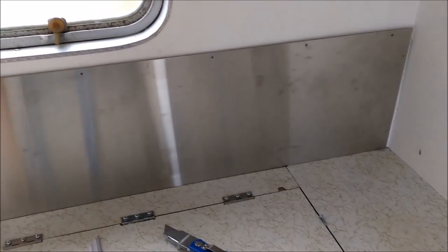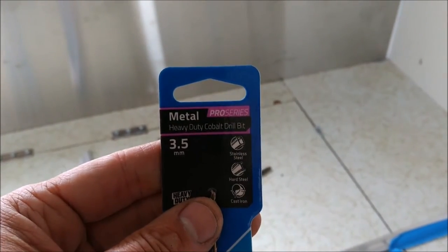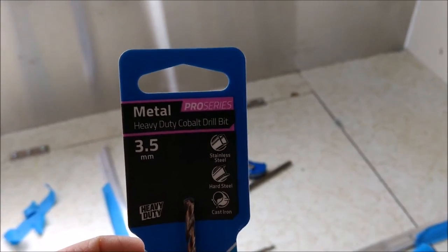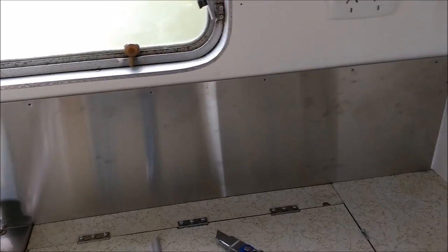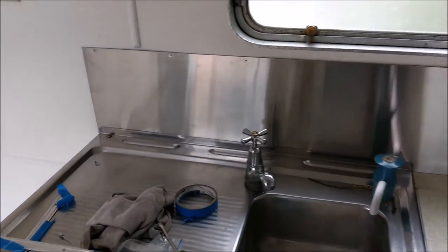Obviously I've found out since then - and of course you're always learning these things, or I am at least - that there is one called a heavy duty cobalt drill bit and it specifically says it's for stainless steel. Now it doesn't matter the brand, but you need to get the cobalt drill bit. Once I had this, it went through. I was drilling each hole in about 30 seconds. It goes to show you that even though you don't want to spend money at times, it's a good idea to invest in proper tools.